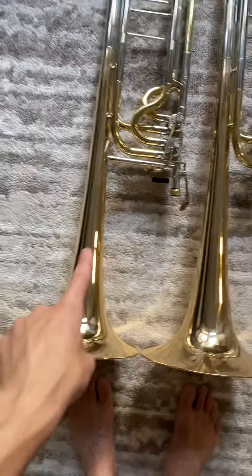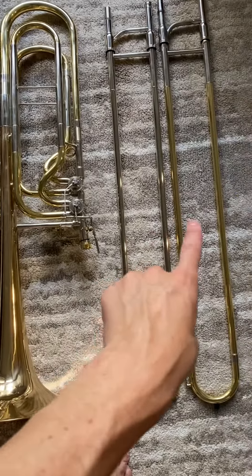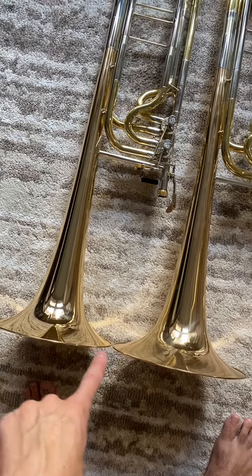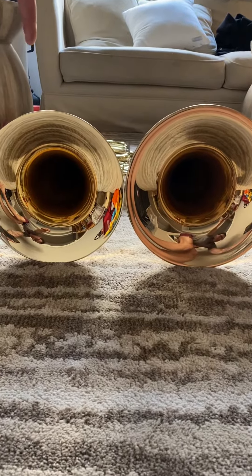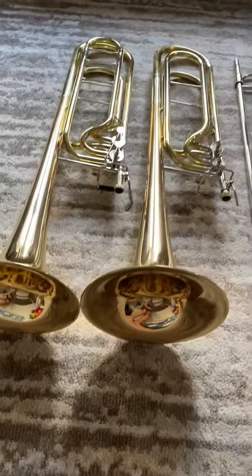So here's the new horn on the left and the old horn on the right — new slide, old slide. I'm going to point out some differences. We've got a half inch smaller bell, might be easier to see here. The new bell is a little bit smaller and I think it's gold instead of red brass.